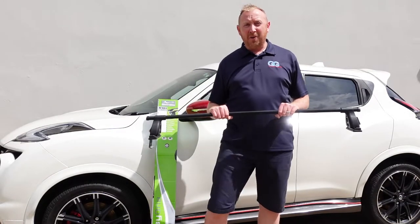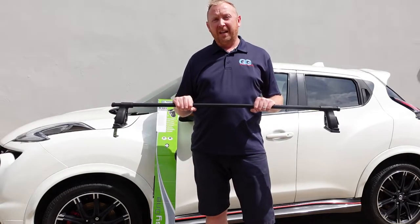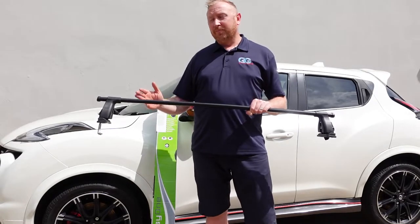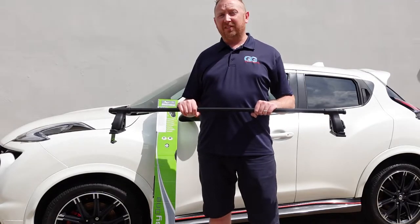Today I'm going to show you how to fit the Green Valley roof rack bars onto a Nissan Juke. These are compatible for Nissan Juke 2010 to 2019. This particular model is a Nissan Juke Nismo 2017.